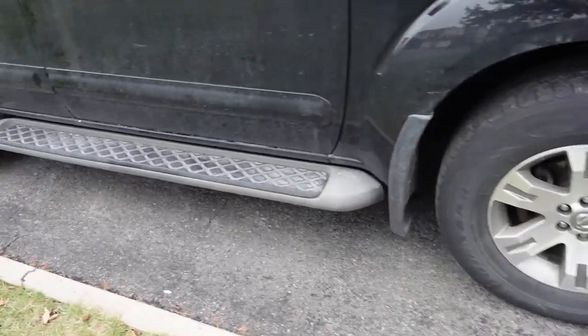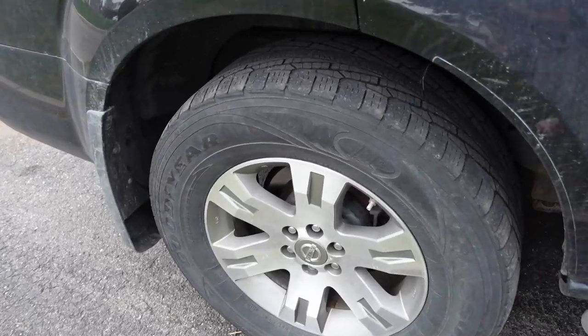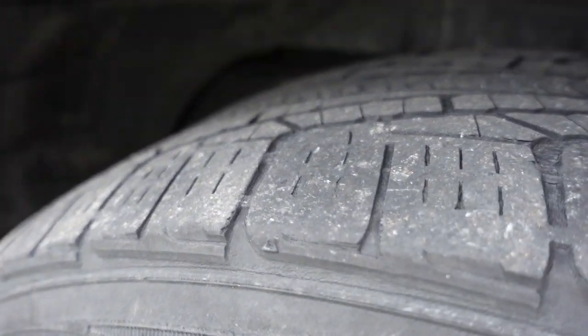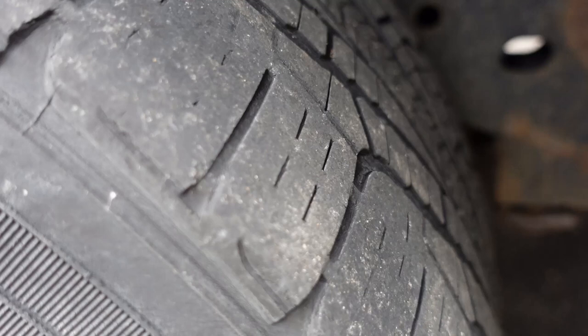In this video I'll go over the new tires I got for my 2012 Pathfinder and give some initial driving impressions. These old tires are Goodyear Assurance. They came with the vehicle — I got the vehicle used, so the previous owner at some point put these on.